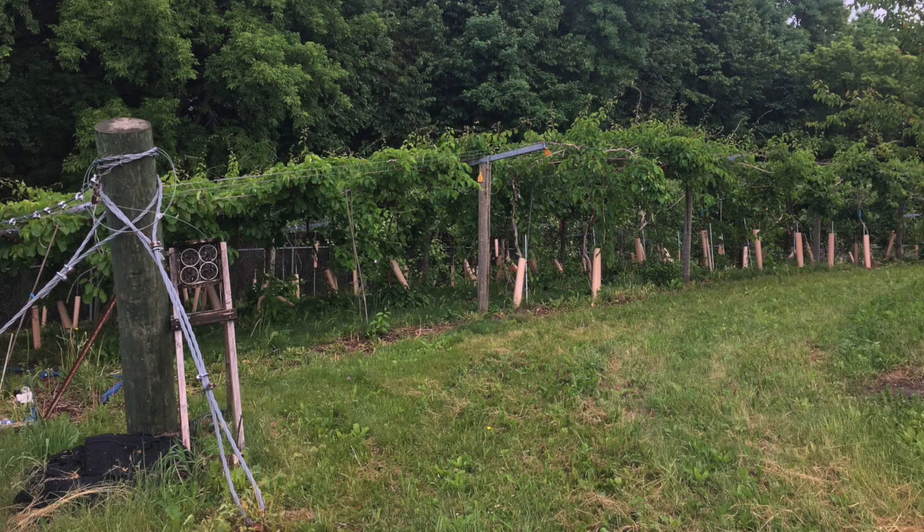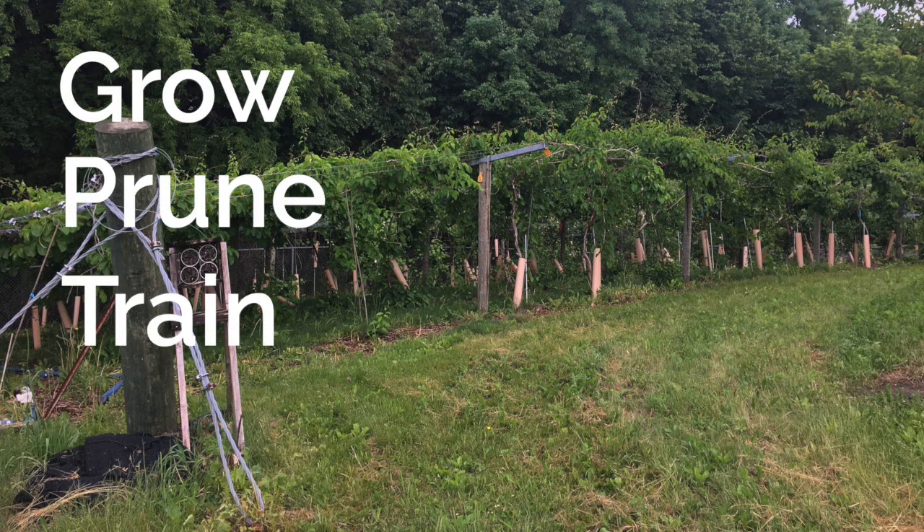Today we're going to look at the kiwi berry. We'll check out how it grows and what makes it such a unique plant. If you grow kiwi berries, this is great stuff to know. It'll help you figure out how best to grow it, prune it, train it, and deal with future problems.